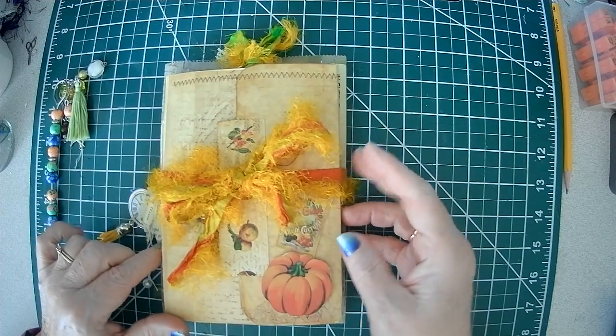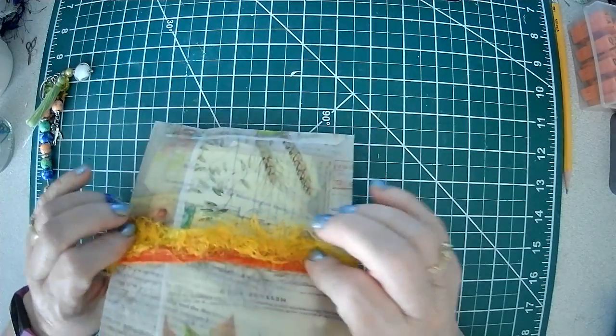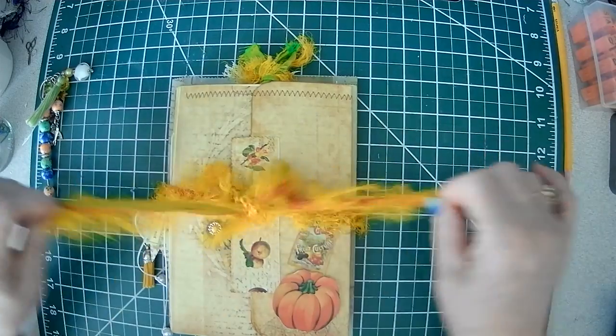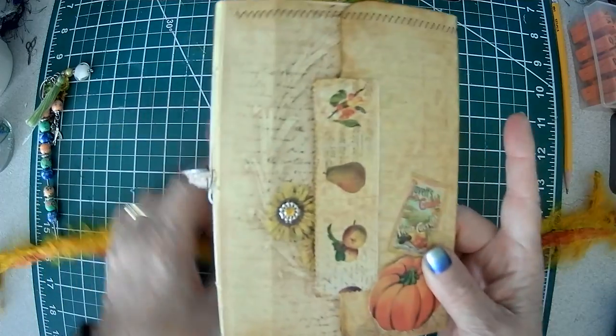It's all tied together with a piece of sari ribbon. I like to make a little package so the recipient will have some extra goodies. We'll do this one first.